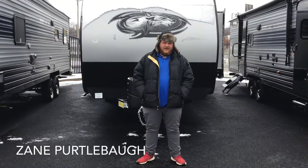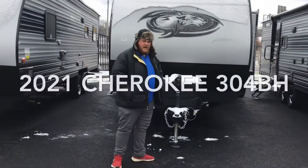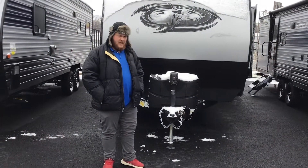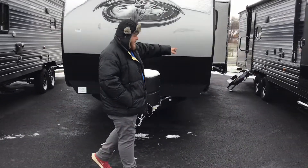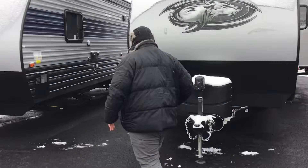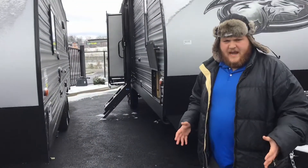Hey guys, my name is Zane and I'm with Big Daddy RVs. Today I want to go over the 2021 Cherokee 304BH. First thing I want to show off is the double slides on this unit. We've got one slide here on this side into the living room and one slide here into the bunkhouse. It's really going to open up that camper and make it feel like home.